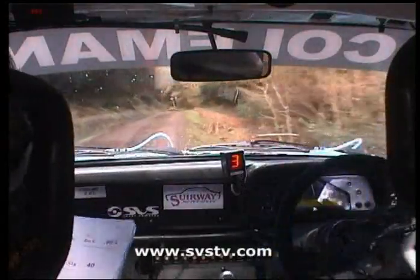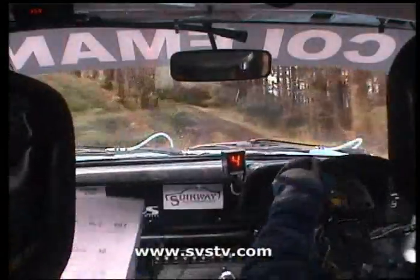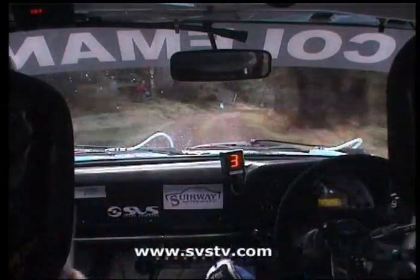You got a long 2 left opens into a flash 1 left, 40. Long 2 left opens into a flash 1 left, go 40 out of it. 40 up now, to a 1 left over crest, 20, to 3 right minus. 20 now to 3 right minus, go 130 downhill to chicane.